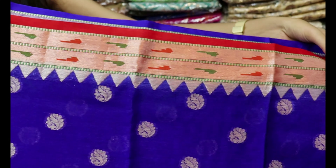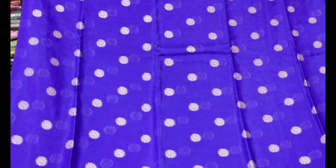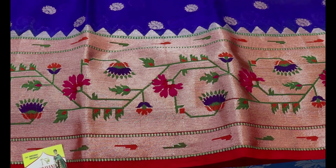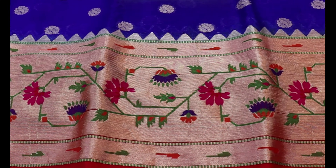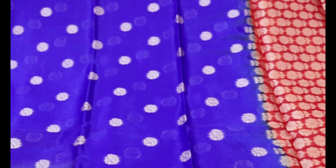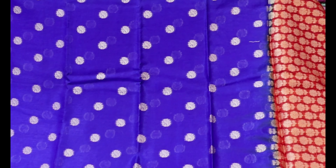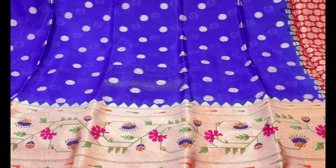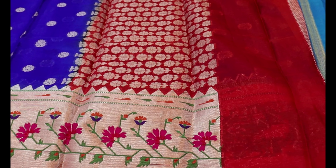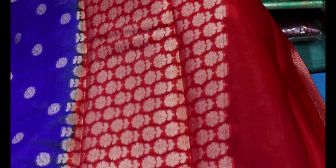I'll add a little bit of the black border on the side, and I'll add the green color to the border as well. We have a short flower weaving in contrast with orange flowers.